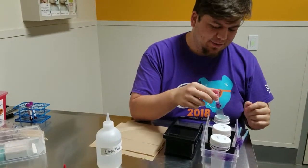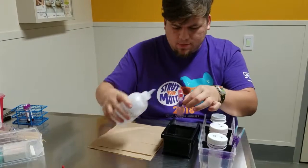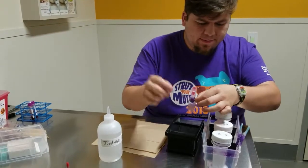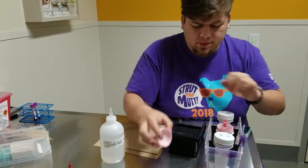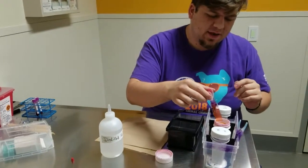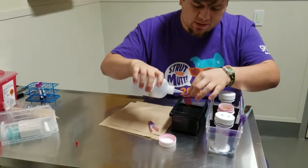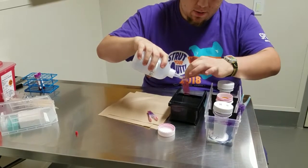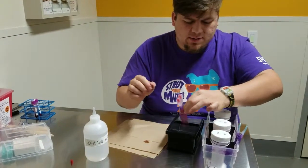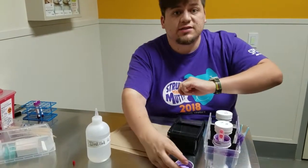It's been 30 seconds. Now I'm going to take it out and rinse it with distilled water. Closing the first dip — now I'm going to go ahead and dip in the second one, wait 30 seconds. It's been 30 seconds, so I'm taking that out and gently rinsing it again with distilled water before I put it in the third one. We're going to wait 30 seconds in the third stain.